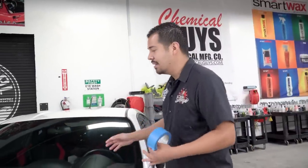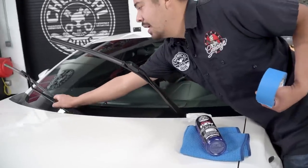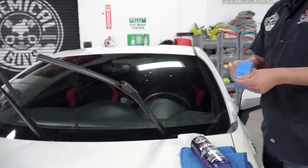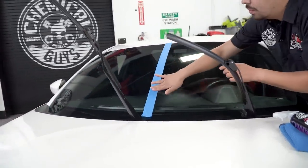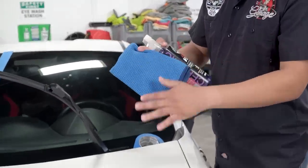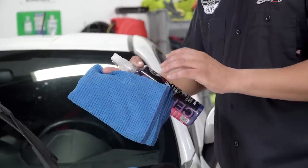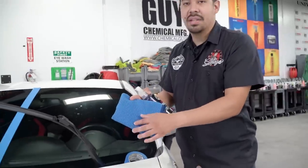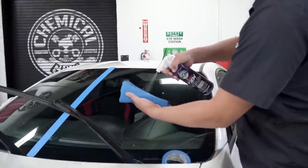First things first, what I want to do right here on the windshield is show you guys how easy and quickly you can use HydroView and achieve incredible results. The first thing I'm going to do is grab some tape and set it down in the middle of the glass, because I want to show you guys what a treated surface looks like. Here I have my waffle weave towel, which I personally think works best with this application — that waffle-like texture picks up contaminants on your glass so it's not just smearing around. Grab your bottle and spray directly into your towel.